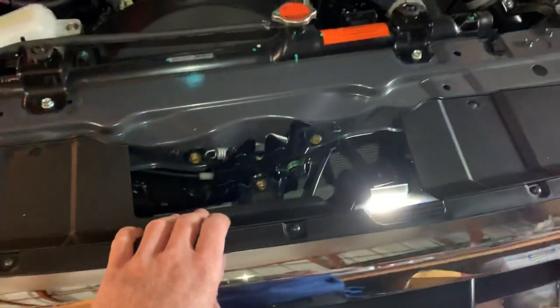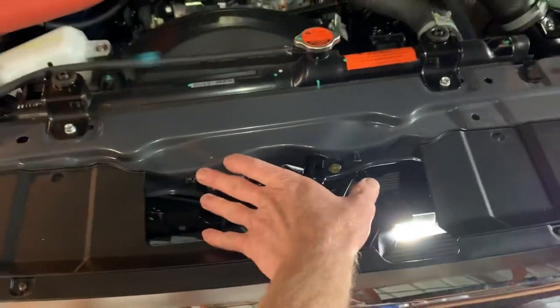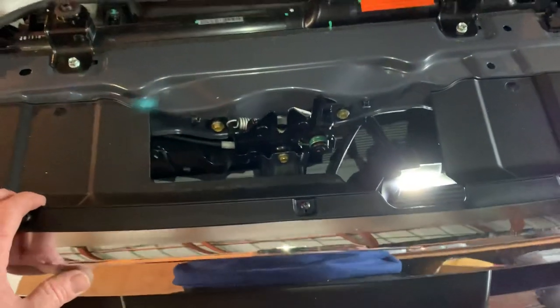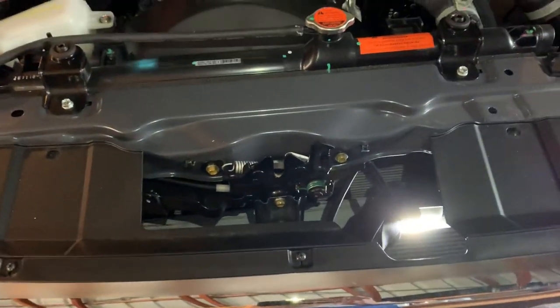Once the grille is removed, it gives us great access to mount our bracket in this area. So that's a quick guide on how to remove the grille and how to reinsert it.